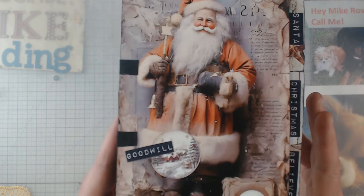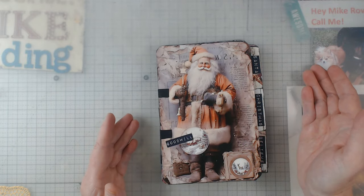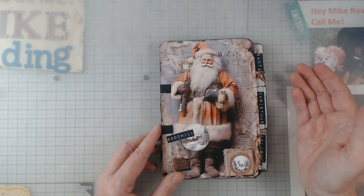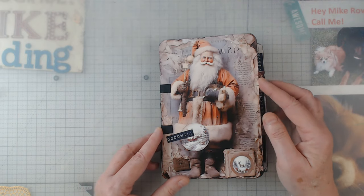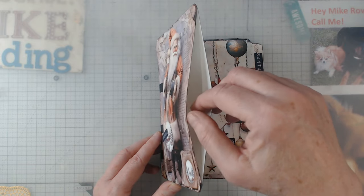Look at that — all right, so I'm going to just do a quick flip through here so you can see the goodies that have come with it and just do a quick flip through.